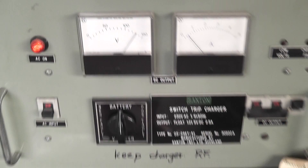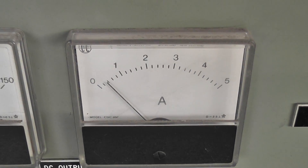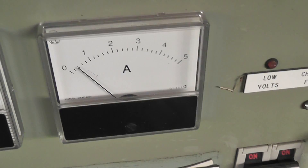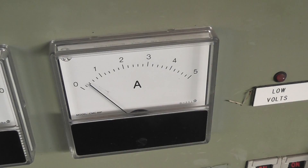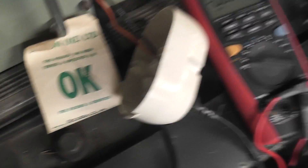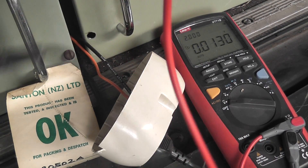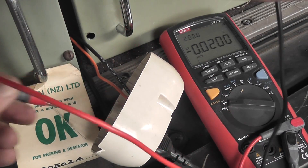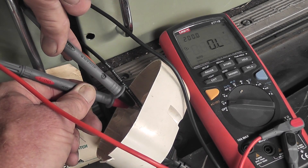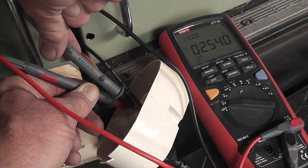I'll show you the reading on the ammeters here. We've got about 130 volts and about 0.4 ampere on this one, and the same here — about 0.4, 0.5 ampere. I'll get the meter on here shortly. We're still on DC. About 254 volts. Well, it works.